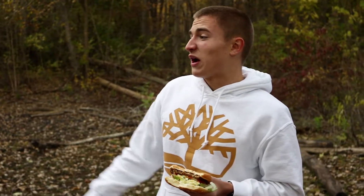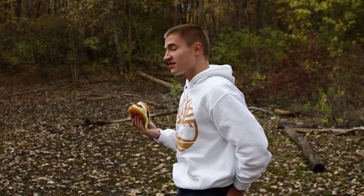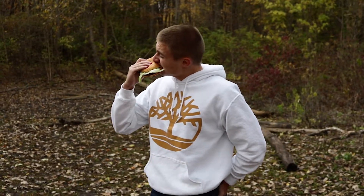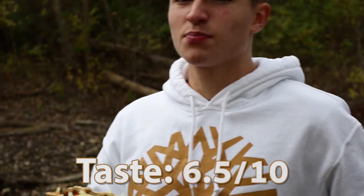Ew, I'd rather drink that water out there. You know, it's starting to rain. Let's get into the review part of this video. The taste isn't that good, but Burger King doesn't usually have good tastes anyway. So I'm going to give it a...